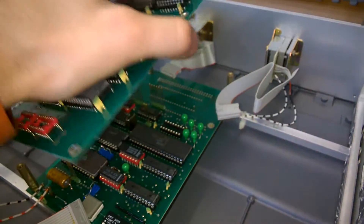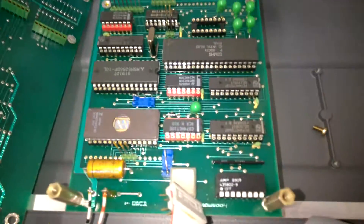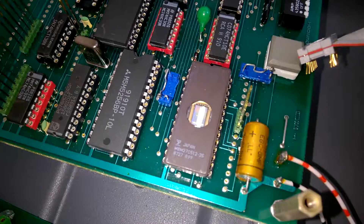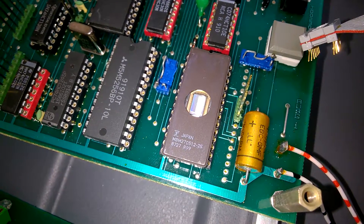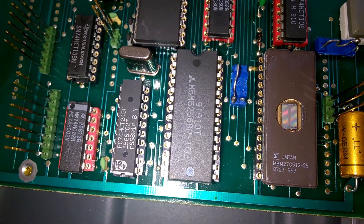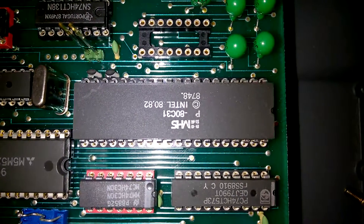I've removed all screws, so here we go. Wow, it's okay. And look at that — really, really old EEPROM. This is the processor.